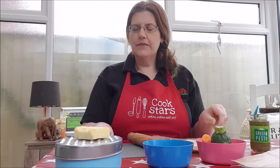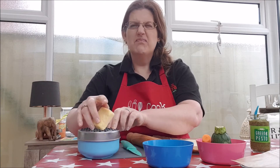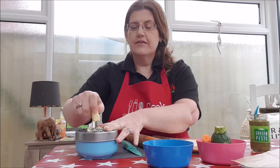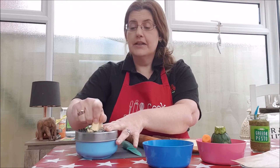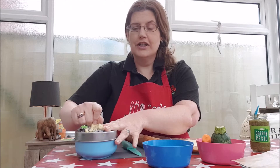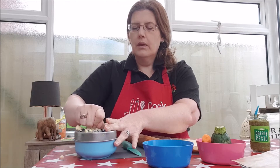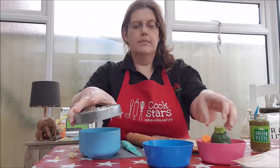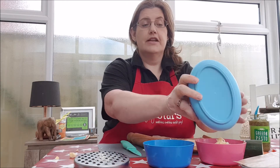First thing we're going to do is grate our cheese. It's around about 30 grams of cheddar. I like to use a mature cheddar just for the taste. You can use a red Leicester or blue cheese — anything really. Once you've grated it, put that into a bowl. I'm going to use this same grater for putting everything else in to save on washing up.